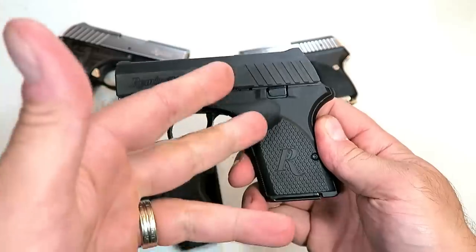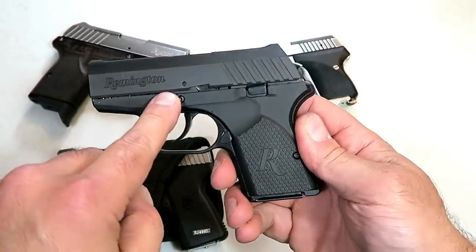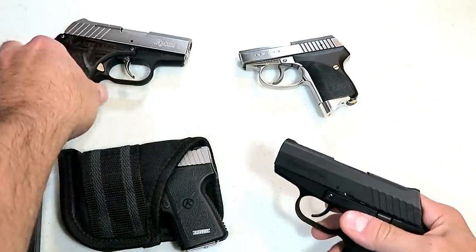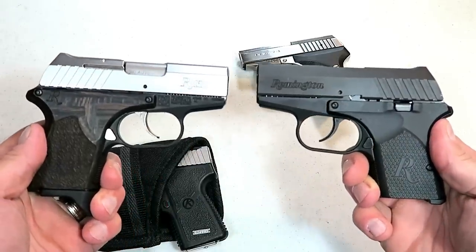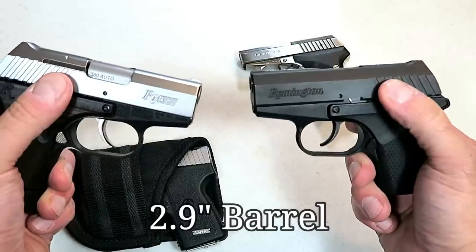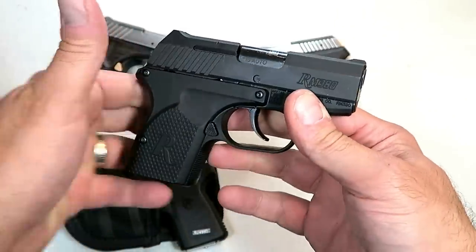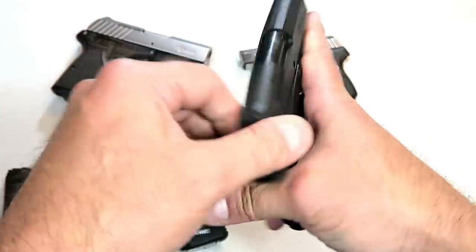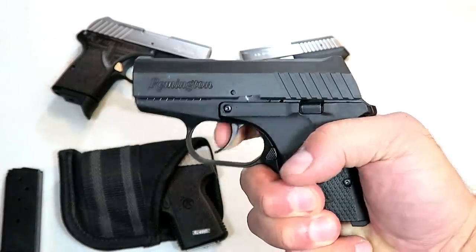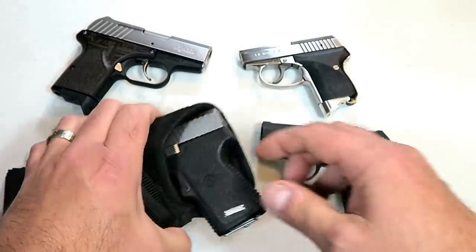Over here we've got a Remington RM380. This is a Rohrbaugh design — if you remember the Rohrbaugh 9, many people loved it. It's so small and lightweight with an aluminum frame, holds six rounds in the mag. This is the Executive model which has some enhancements — ambidextrous mag release, aluminum frame, a three-inch barrel, and loaded weight is just 16 ounces with seven rounds. I've run a whole bunch of ammo through this gun and it feeds, fires, and ejects everything. Probably a 10-pound trigger pull, but made for pocket carry.